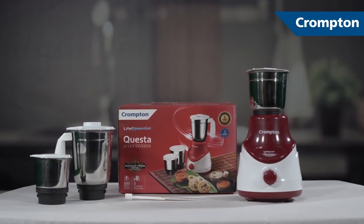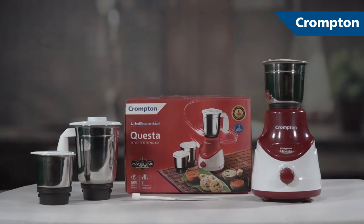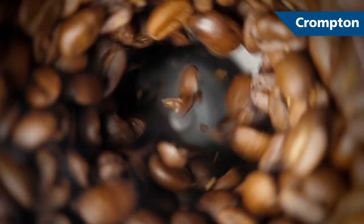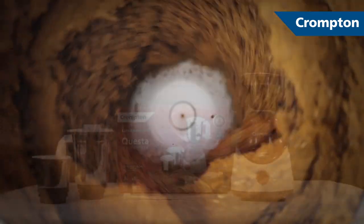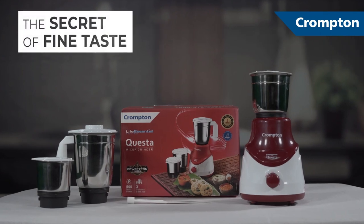Sleek and compact. Aesthetically attractive. That indeed is the secret of fine taste. Three of them.